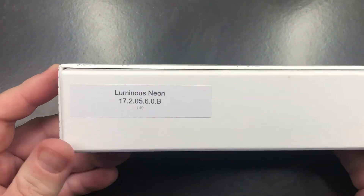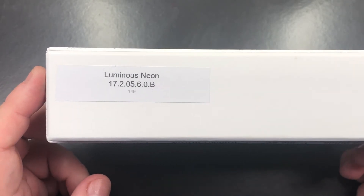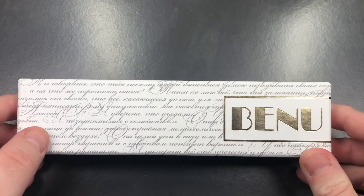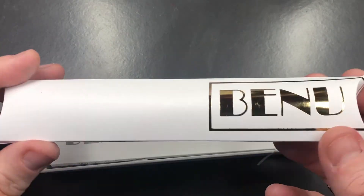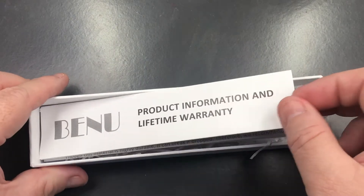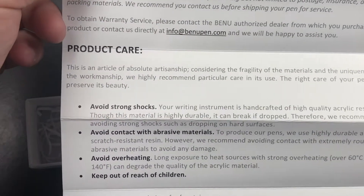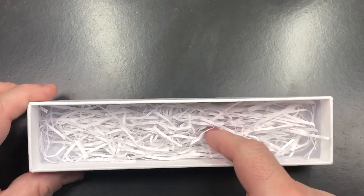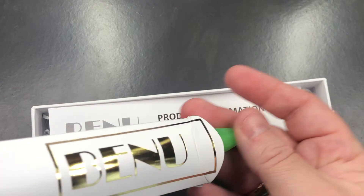The pen here for review is the Luminous Neon, so this is a Benu Briolette Luminous Neon and it is a broad nib. Let's remove the lid on this box — you'll see here you get the little cardboard pen pouch, you also get a Benu product information and lifetime warranty pamphlet that tells you how to care for your pen. It also comes with a paper straw bedding, so all of this is recyclable.